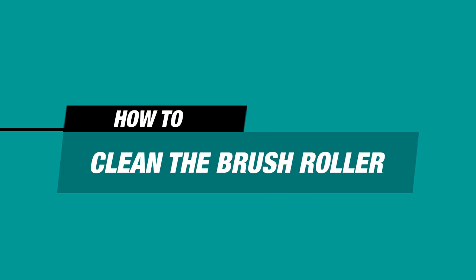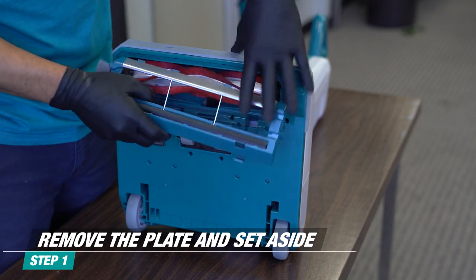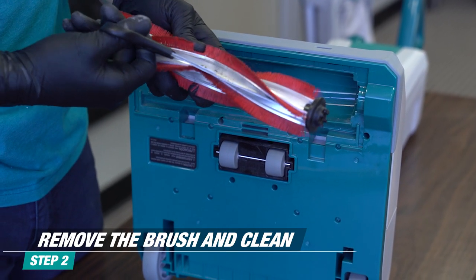Cleaning the Brush Roller. To clean the brush roller, remove the plate entirely and place it aside. Then remove the brush roller from the housing. Clean the brush by removing hair and other residue.